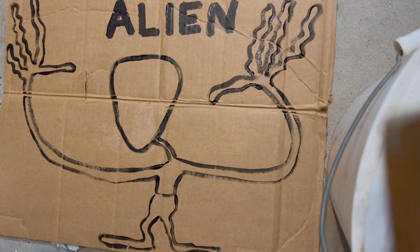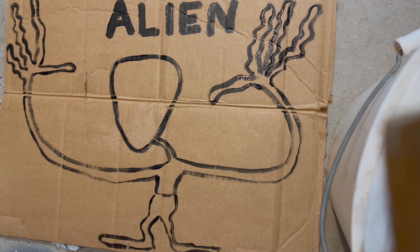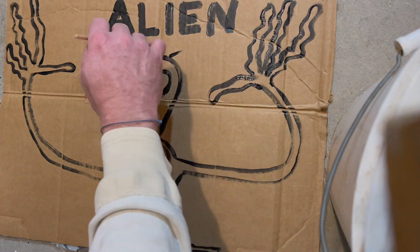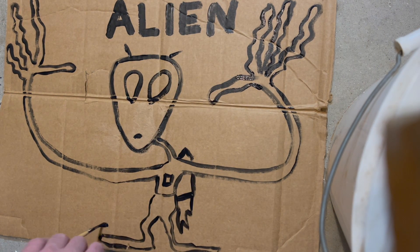I don't know if you've ever met an alien, but if you've met an alien, once is enough. You don't want to meet them too many times. Then you want to go ahead and paint them eyeballs — aliens have got big black eyeballs.